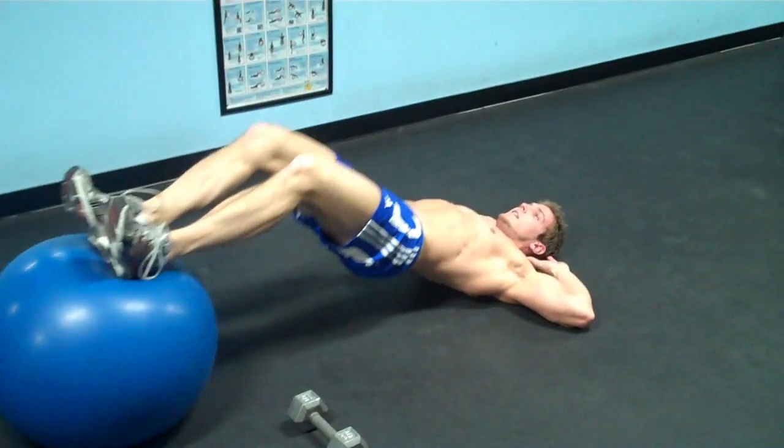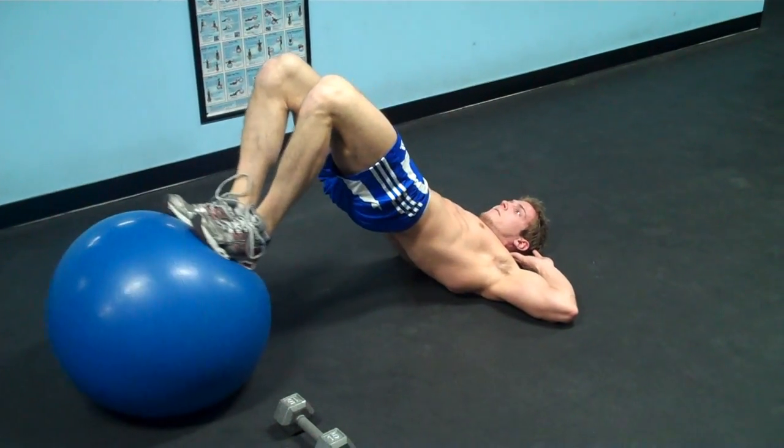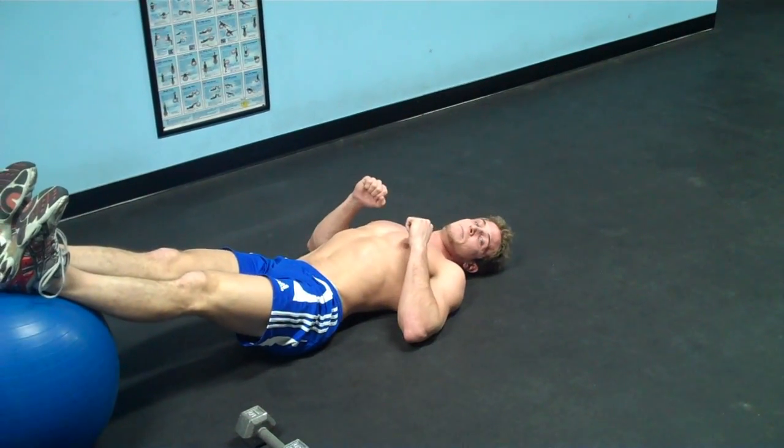Each exercise you're going to do for a set of 15 to 20 reps. So we're going to start here at 15 reps.